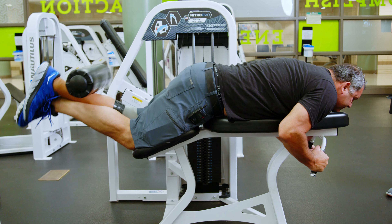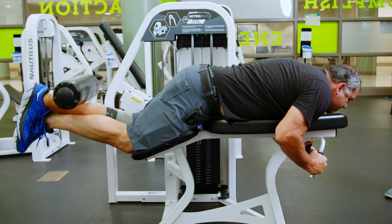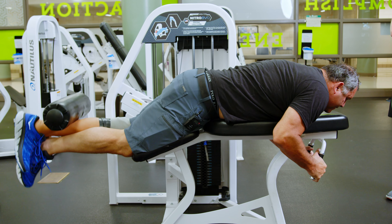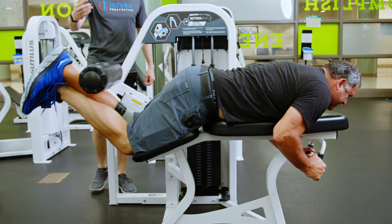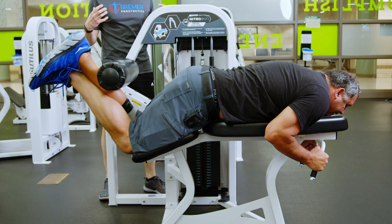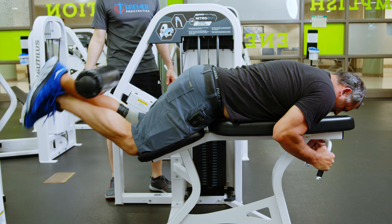We're looking for reps of 10 — 2, 3, 4, 5. It's important as he's doing this to note that when he gets to the top, he's giving a little extra squeeze in his hamstrings, just making sure things are tight, and then controlling it on the way back down so the weight's not just falling as he goes. Ten.